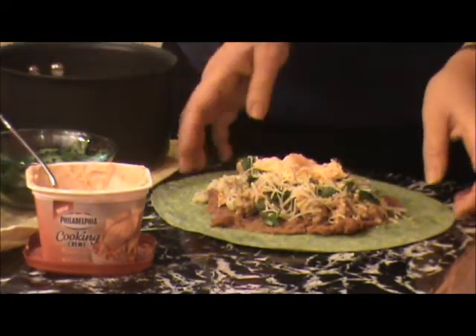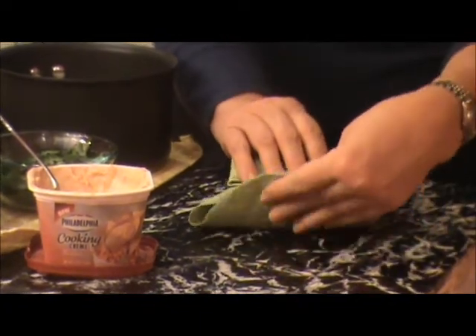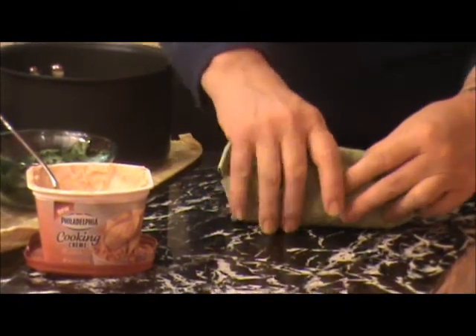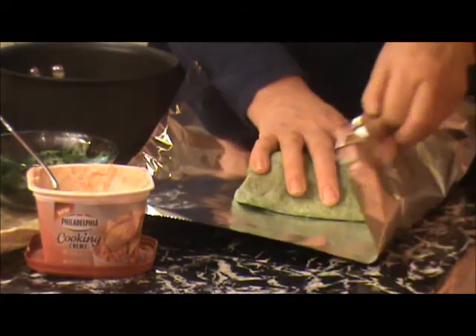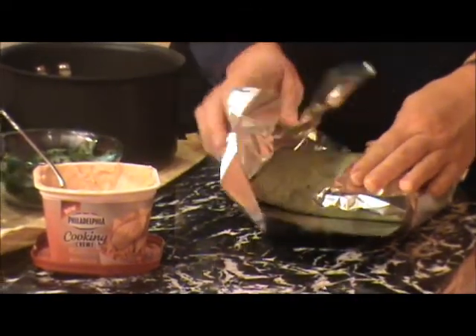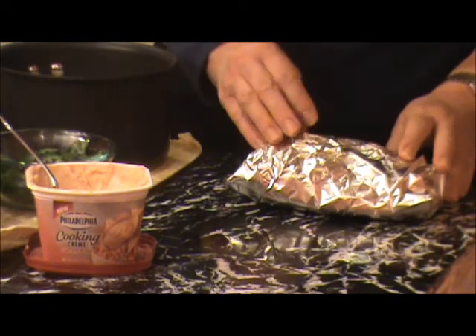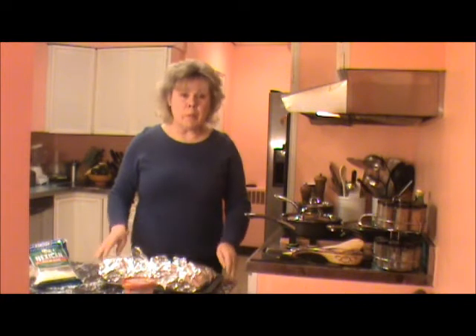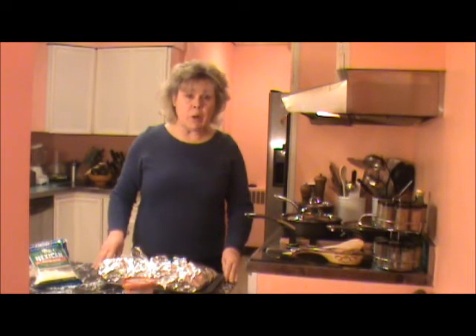We're going to bring the two sides up and roll this — it's a big, fat burrito, California style, I would say. Brings back many memories in California. We're going to put this in a piece of aluminum foil, wrap it up, and put it in the oven for about 15 minutes. We'll do this with the other five burritos. Our burritos are all rolled and wrapped in aluminum foil. Now we're going to put them in the oven at 300 degrees for about 15 minutes.